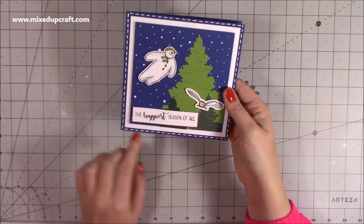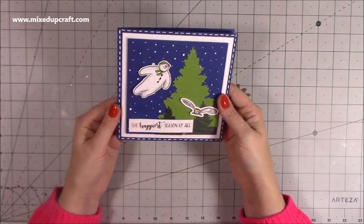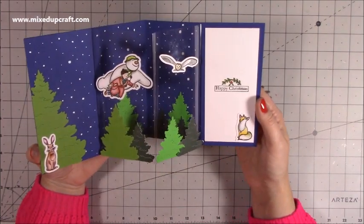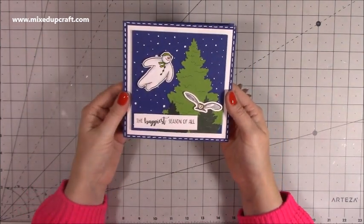On the front, I've just used my Posca pen, done some faux stitching, and created that scene so that it gives you a bit of an idea of what to expect when you open it up. It's very easy to make, so let me show you how.